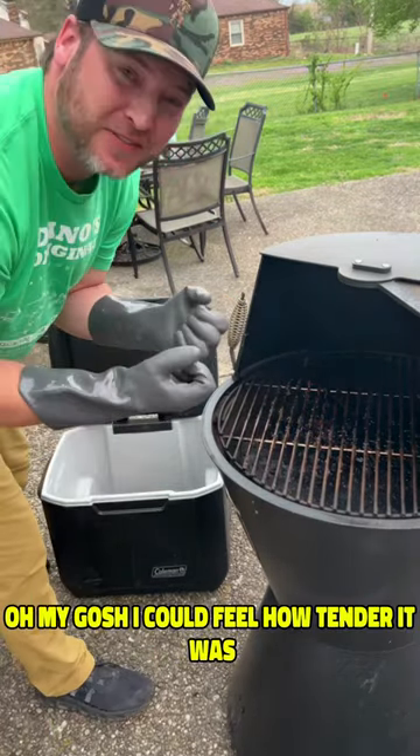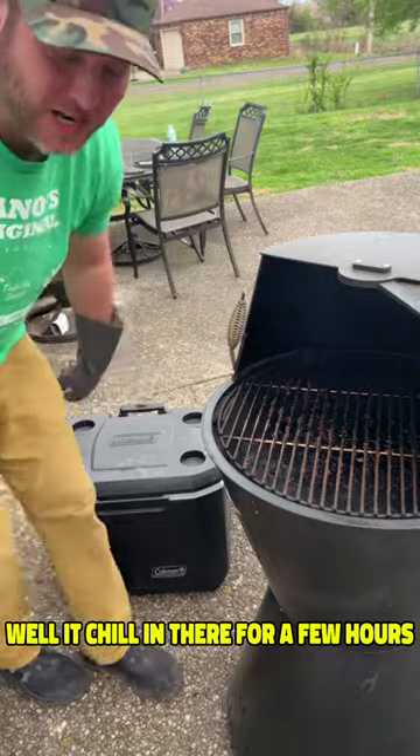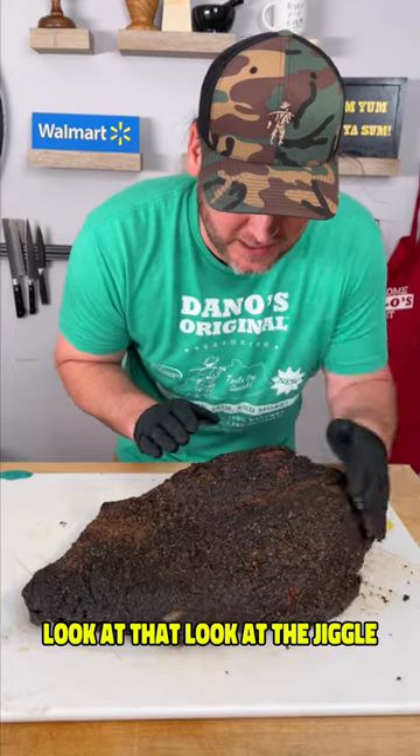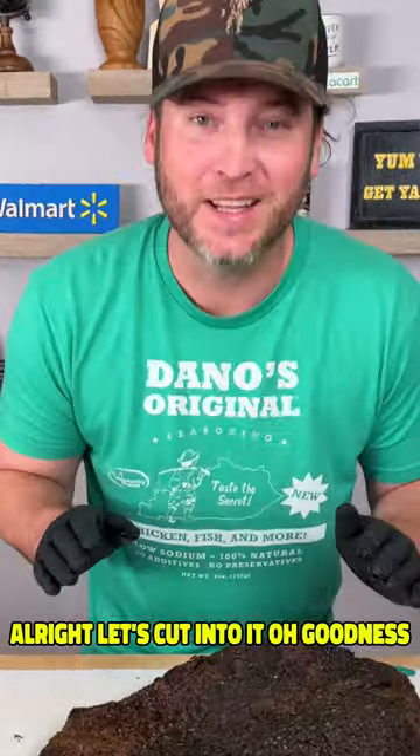I could feel how tender it was. We're going to let it chill in there for a few hours. Look at that jiggle. All right, let's cut into it.